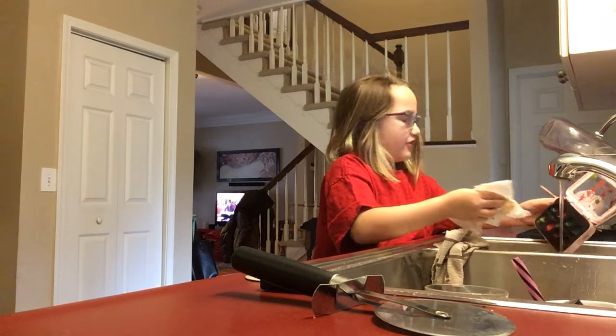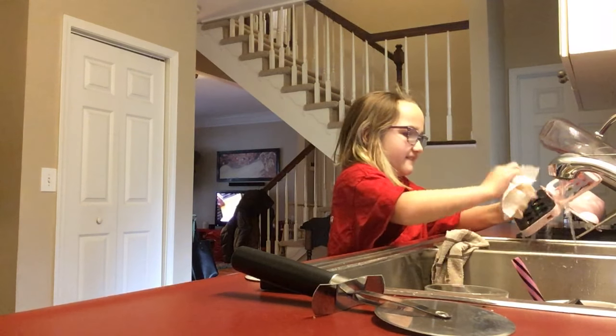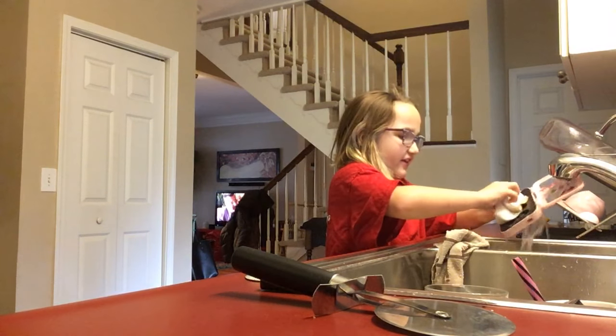Daddy? Could you help me get this out? I'm getting the stuff out.